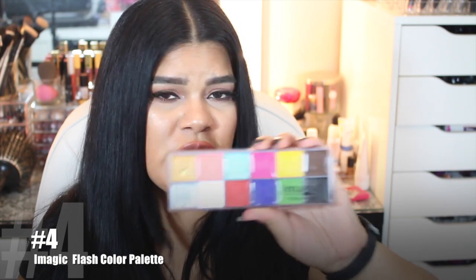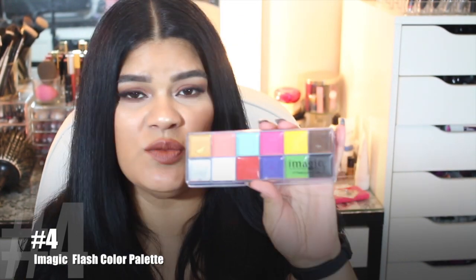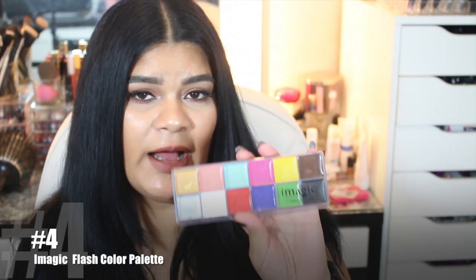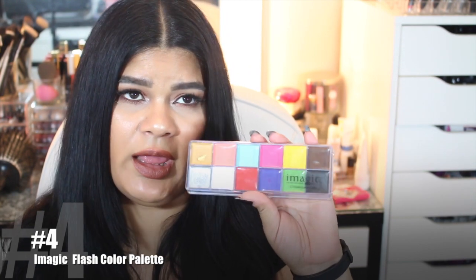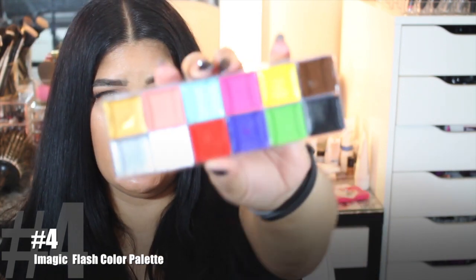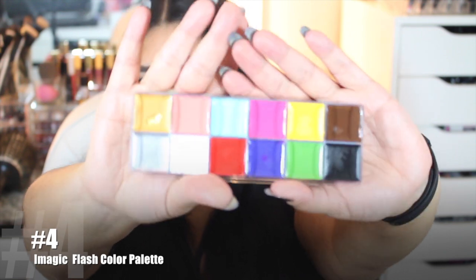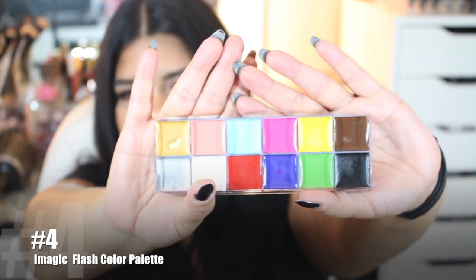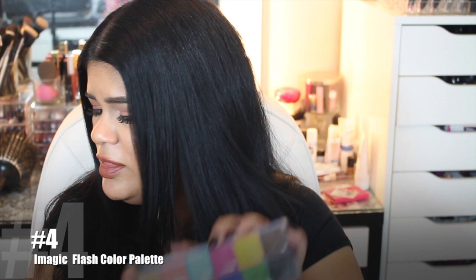You can use this palette in so many different ways — you can mix to make a foundation, tint a foundation, there are so many things you can do. I actually already used it; I did a Halloween look if you want to check that out. I used the gold, white, yellow, brown, and black. This is what it looks like without the lid. It was a good investment — it was only like $11, so it was worth it. That was a good buy.